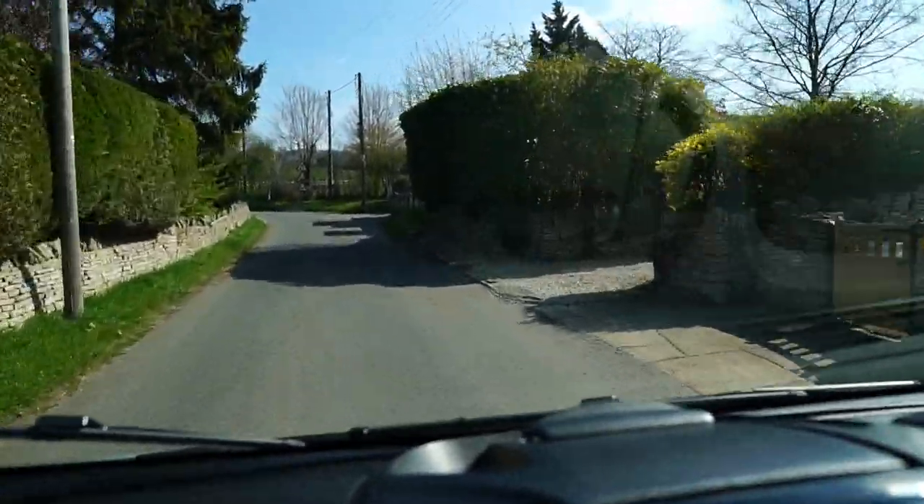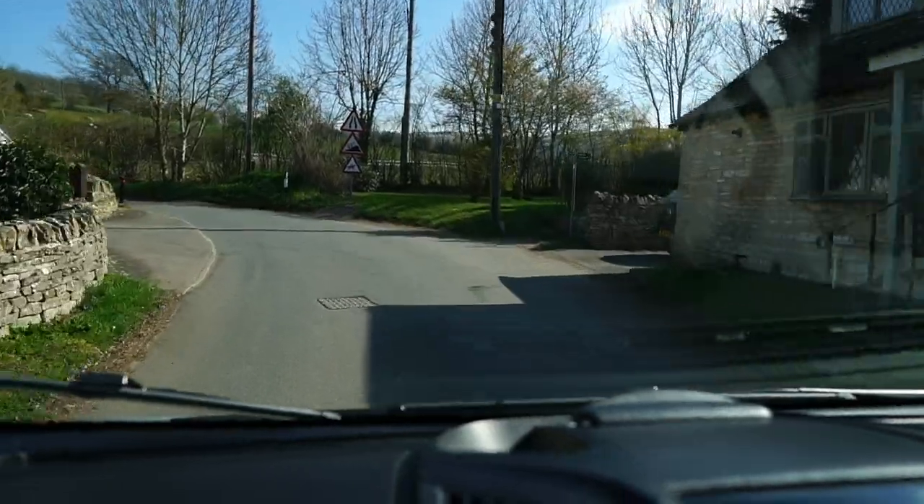Isn't it weird that when you're driving along - this is quite a steep hill now - but I bet on camera it looks like a flat road.